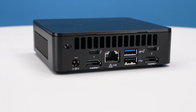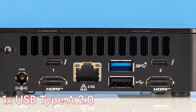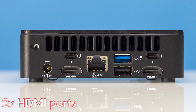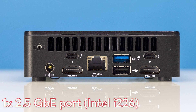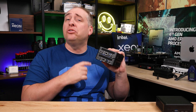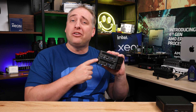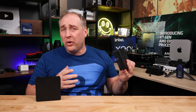On the back you'll see another USB 3.2 Gen 2 10-gigabit port plus a USB 2 port — almost identical to the 12th Gen. We get two HDMI ports, plus an Ethernet port upgraded to the Intel i226 versus the old i225. The standout feature is two Thunderbolt 4 ports, which are also USB Type-C and USB 4. You can run two display outputs from those as well, so this little box can drive four displays total.